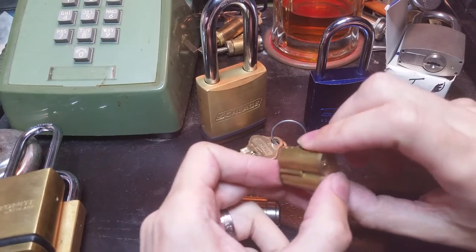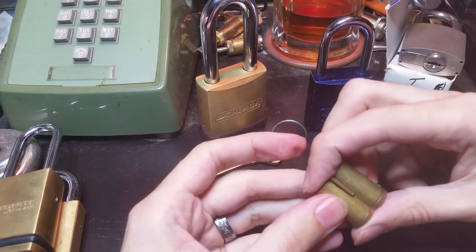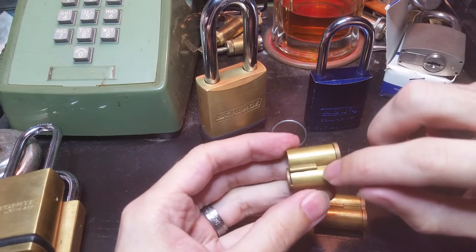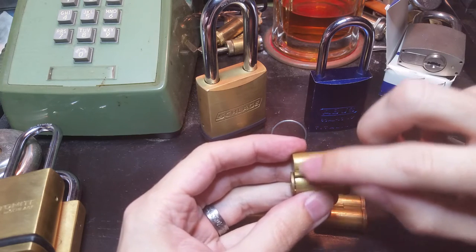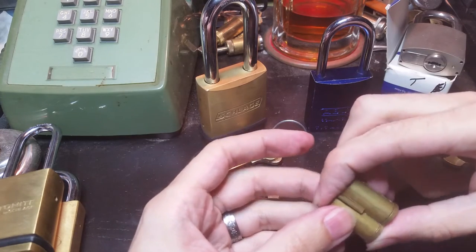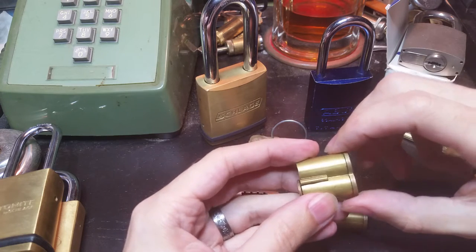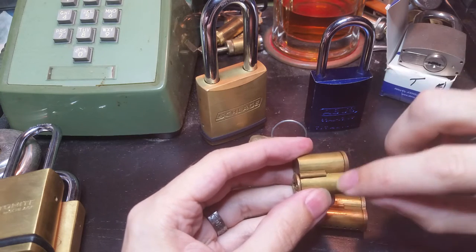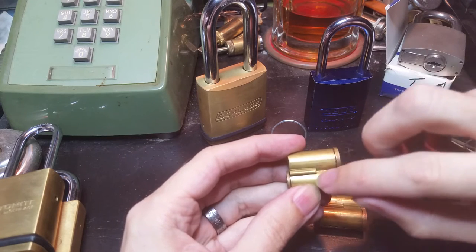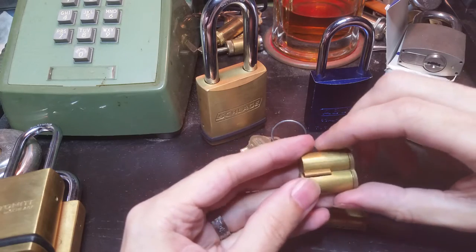Best and most other small format interchangeable core systems use what's called a constant height system, where all the pin stacks total up to the same height — usually something like 0.4 inches for small format cores. Each pin is given a number and you total up the numbers, needing to match a certain total.